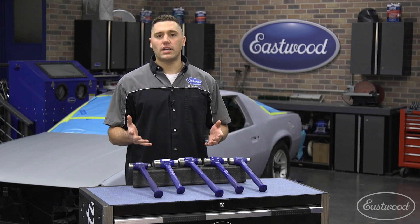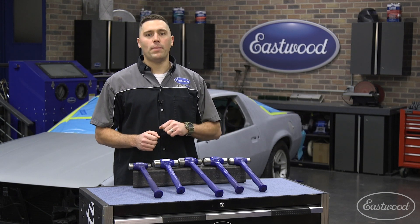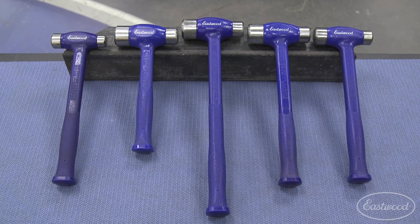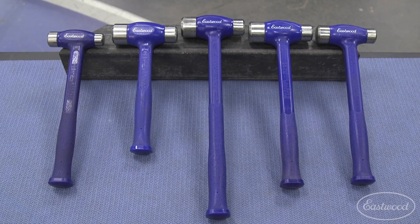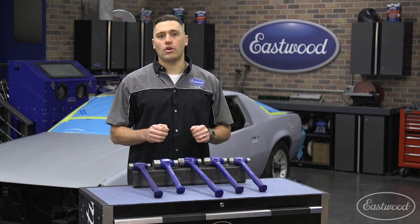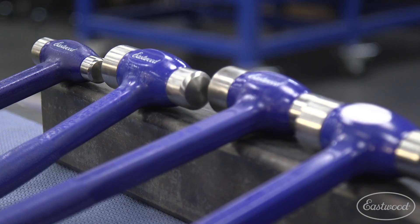We offer five sizes of hammer to make sure that we have the best size for the job at hand. The sizes are 26, 36, 43, 47, and 50 ounces. Each hammer offers a different size striking surface on each side of the hammer to increase its functionality.